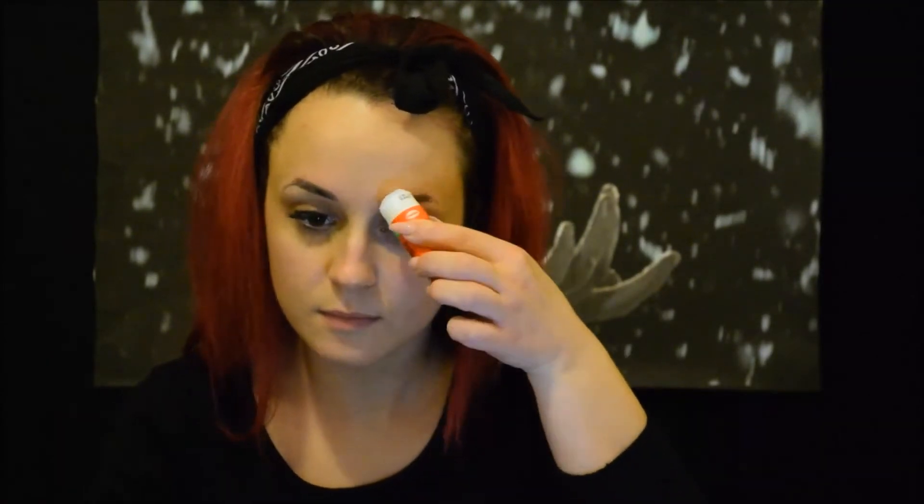Con una colla stick, incolliamo le sopracciglia tra loro e le facciamo aderire bene sulla pelle, aiutandoci con una spatola di metallo per essere più precisi. Puliamo per bene l'eccesso di colla con un cotton fioc. Fissiamo e opacizziamo il tutto con una cipria bianca in polvere.